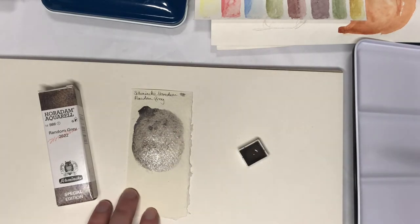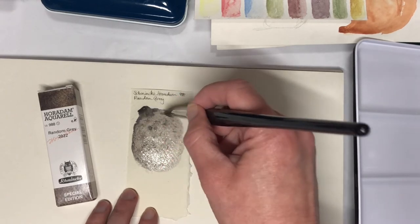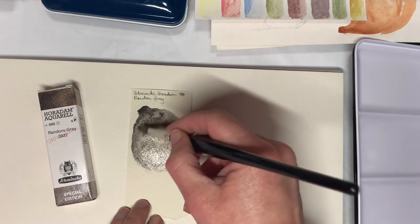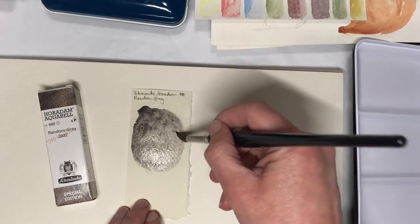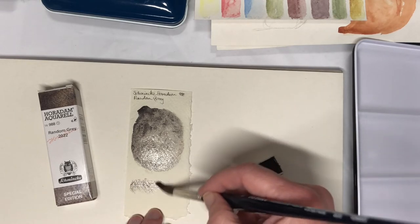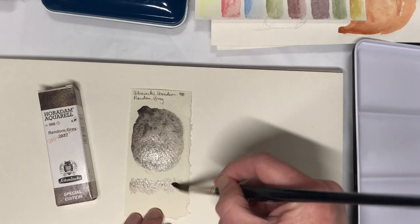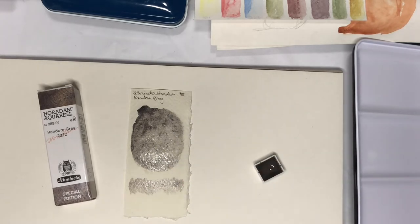I want a little bit more up here, and then maybe a little bit more water on my brush and drop that in so we've got some movement, and maybe up there a little bit stronger pigment. What I'm going to do when I'm done painting this out is paint a stripe down here. I'm going to zoom you in a little bit more and start a time-lapse, and then hopefully in the time-lapse we'll actually be able to see how this goes.